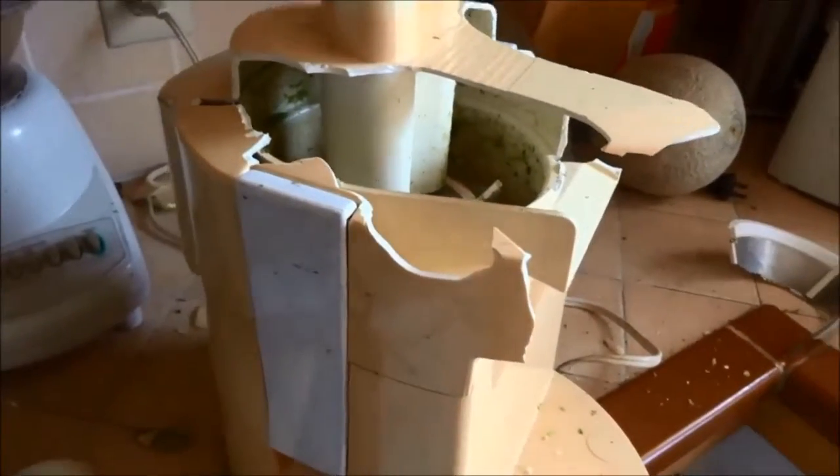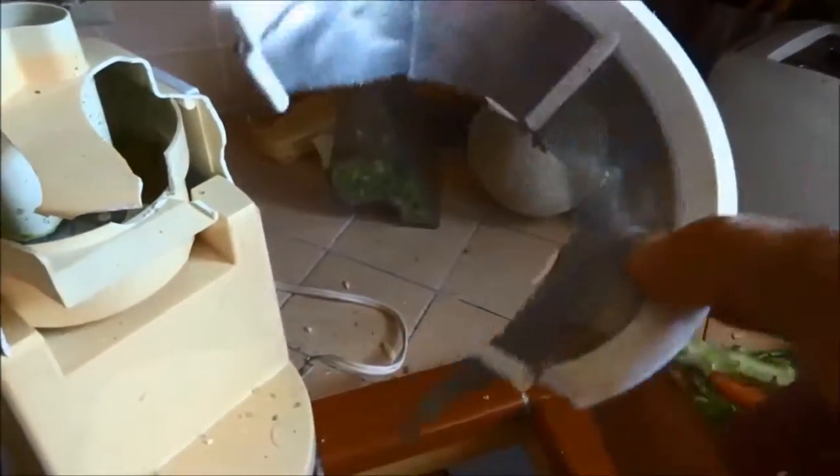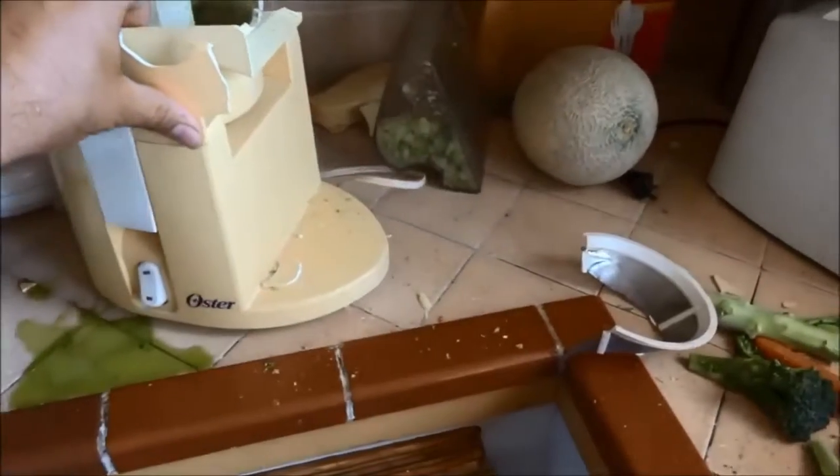This thing exploded and it messed up my hand. My whole hand is numb — you can see the indentation where the metal hit my hand. Look at this, these are sharp metal pieces. It actually even went in my eye. It didn't hurt me, but this is unbelievable.